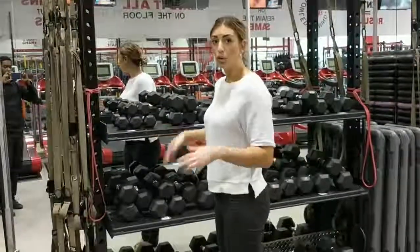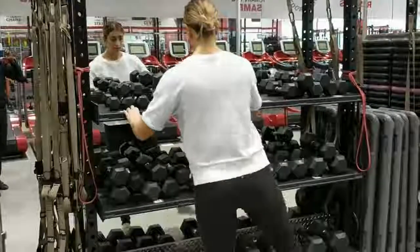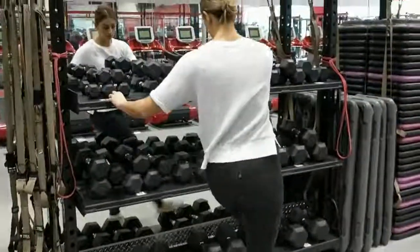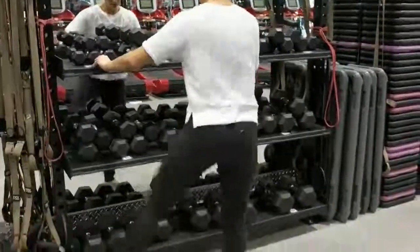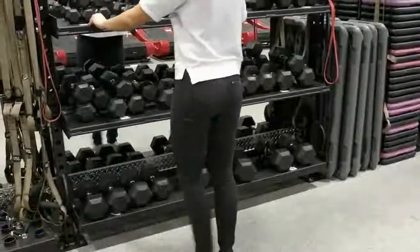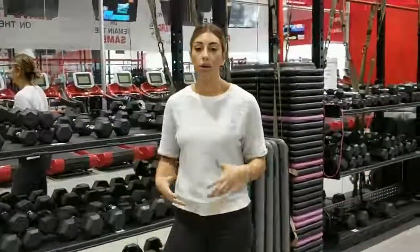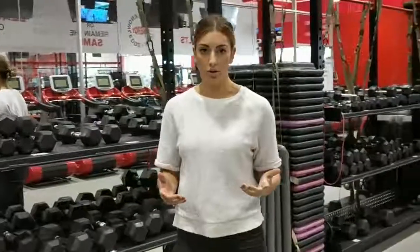Now I'm going to turn my back to you and we're going to do the sides of our hips. Again, 30 times each side, and just that prepares the hips for all the squats and running that you're going to do.